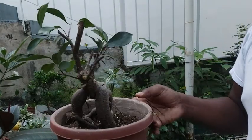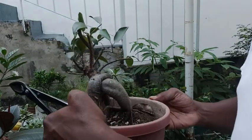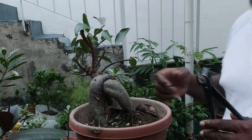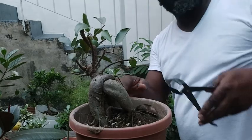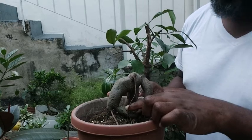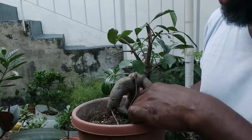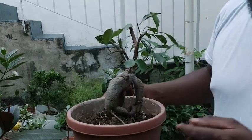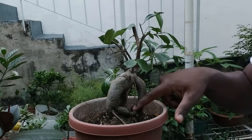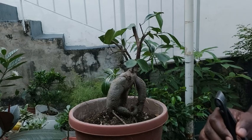All right guys, so we're going to leave this and see what comes of this plant. There is one root — I don't know if you can see it — this fellow here grows down and comes across. I don't think I necessarily want that root, but I would address that when I go to repot this plant.